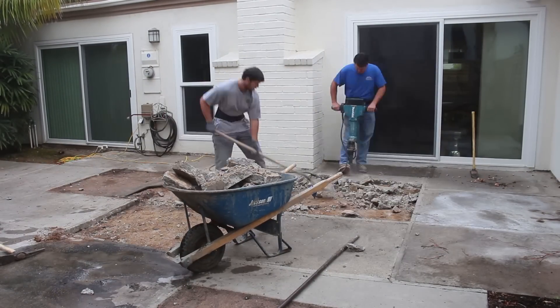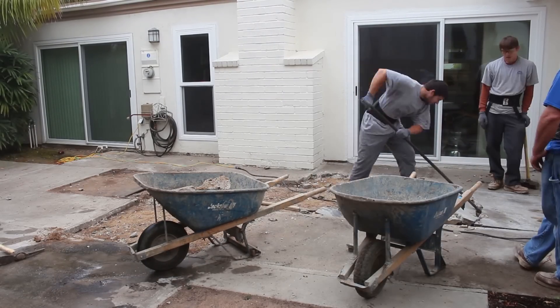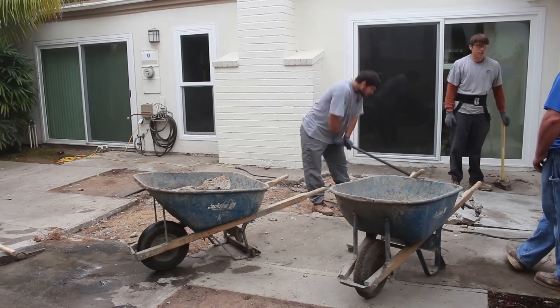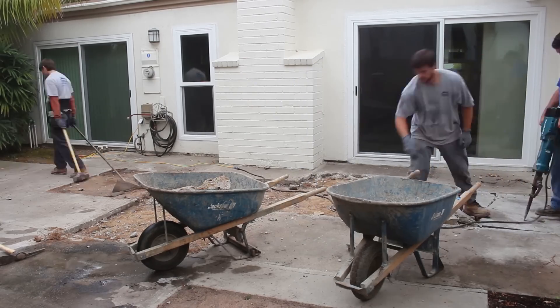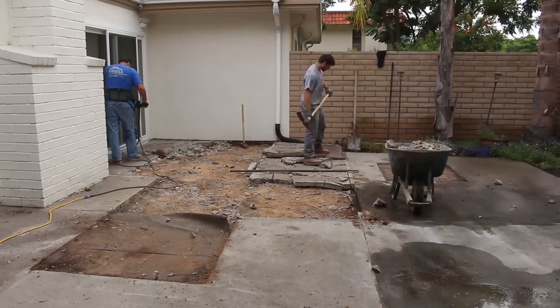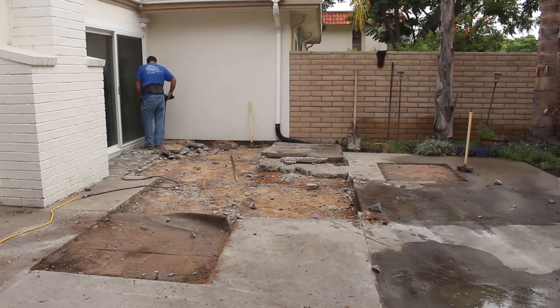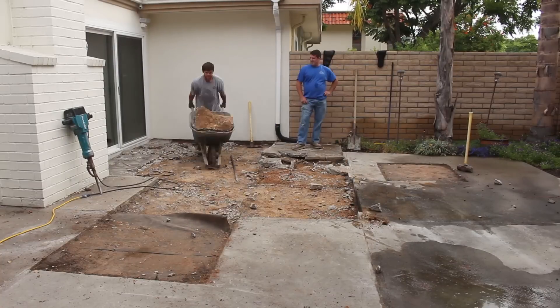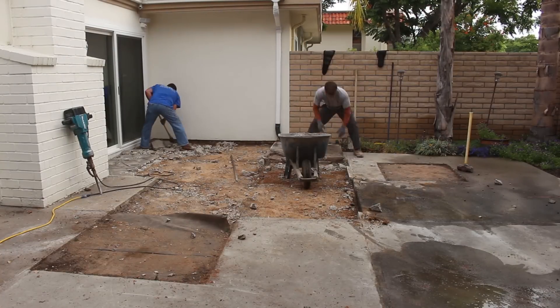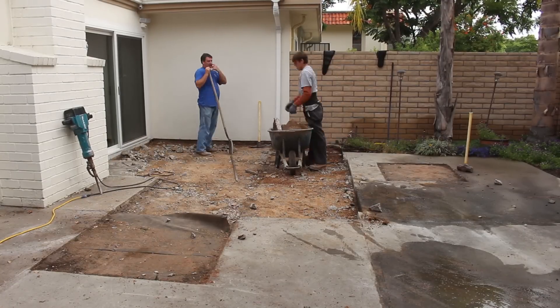We have some palm trees around the outside perimeter of this job in the planter bed area, and the roots are pretty much everywhere underneath this patio. As we start to remove the concrete, there are a lot of them scattered around. What all those fine feeder roots did to the soil is compact it really well — just really densified it.